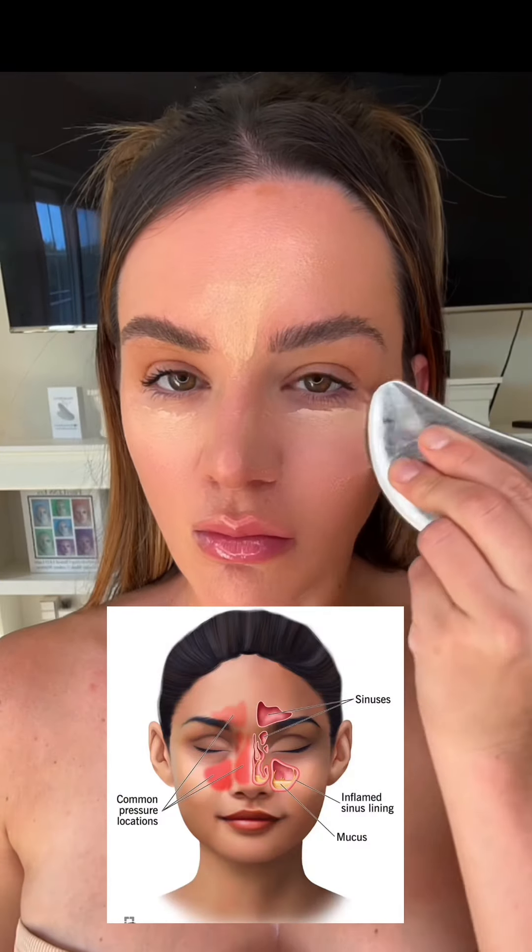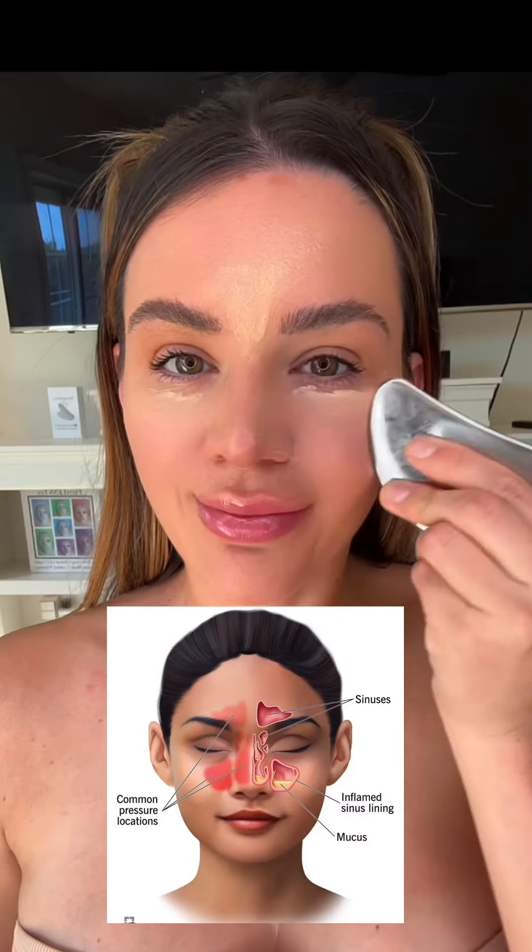You're going to start at your nose doing each movement three times each. As you're gliding with the oil on your skin, it's going to get rid of that fluid, which is going to de-puff and give you a more slender nose. Then you want to take your tool like this and go up the nose three times each — this is going to help slim it as well.